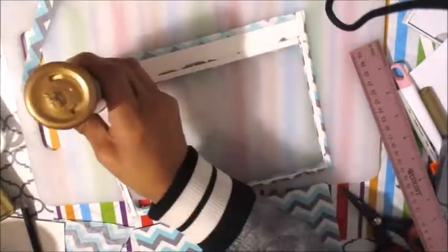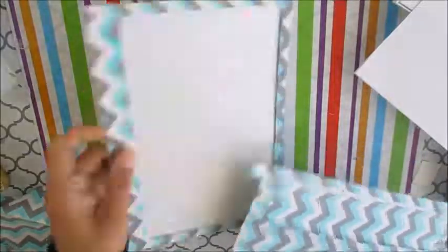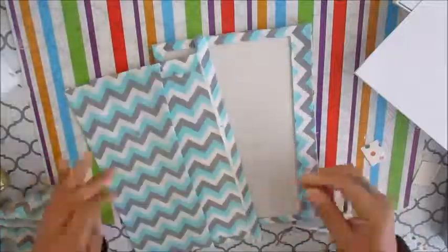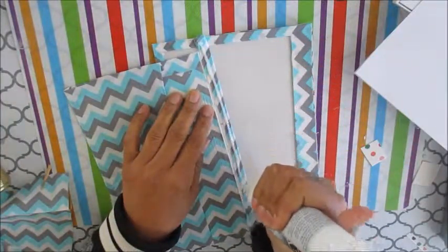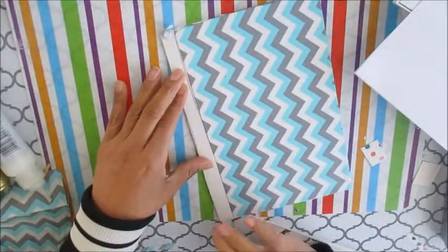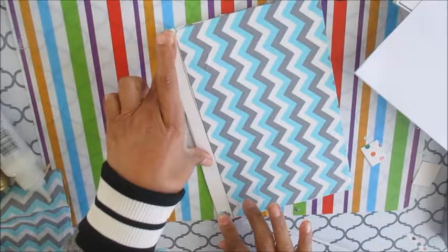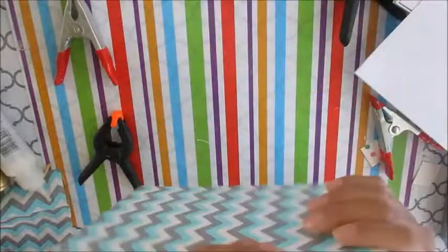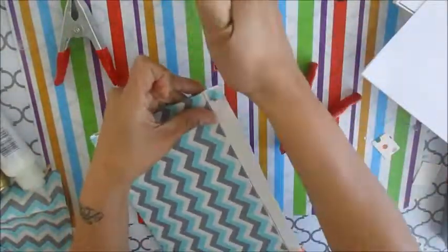I'm only applying glue on the top and sides of the pocket — the bottom stays open so I can slip the registration document in. There's the pocket I made, and here I am gluing the two pieces together. As you can see, it opens kind of like a hinge. Make sure you glue everything — I used fabric glue for the little pocket and to join the pieces together.